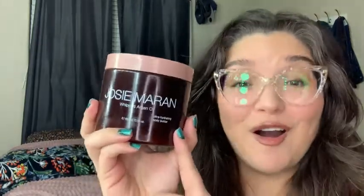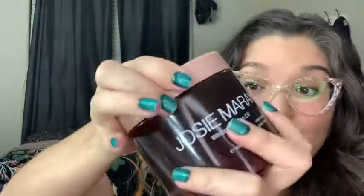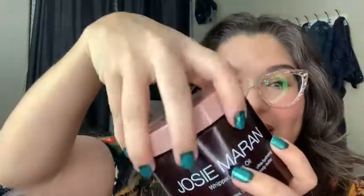Hi everyone, this is Diamond with WTI and today we're going to be looking at the Josie Maron Argonne Body Oil. This oil is actually whipped into body butter and this oil is really lightweight. I absolutely love it. This is the 13 and a half ounce and as you can see here, it's a really good size.